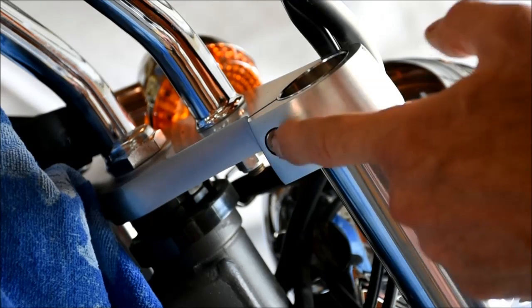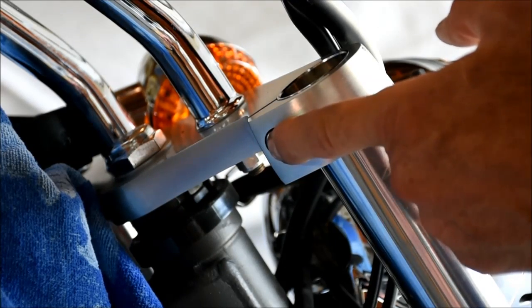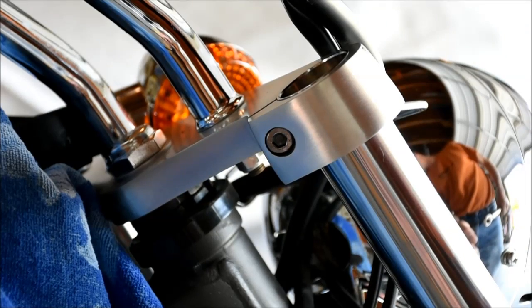Now we can torque these clamp bolts. This upper one gets torqued to 15 foot-pounds. The lower one gets torqued to 25 foot-pounds.